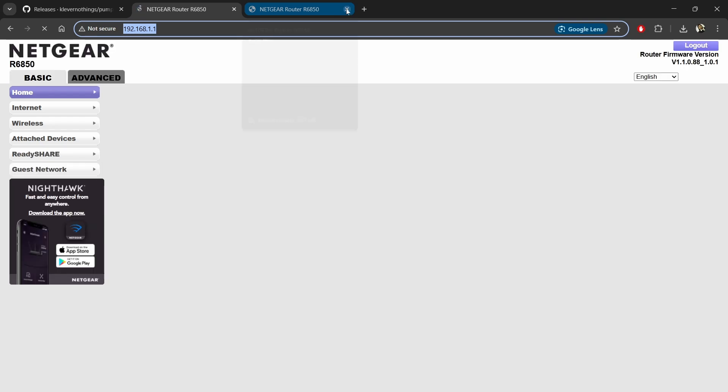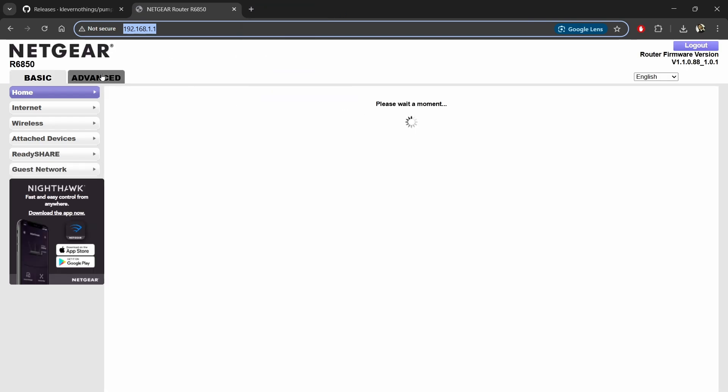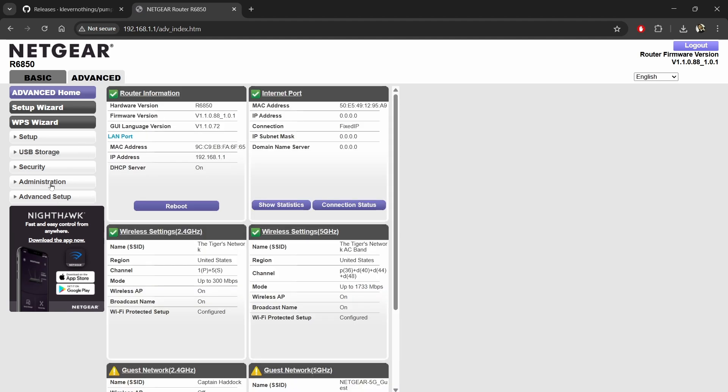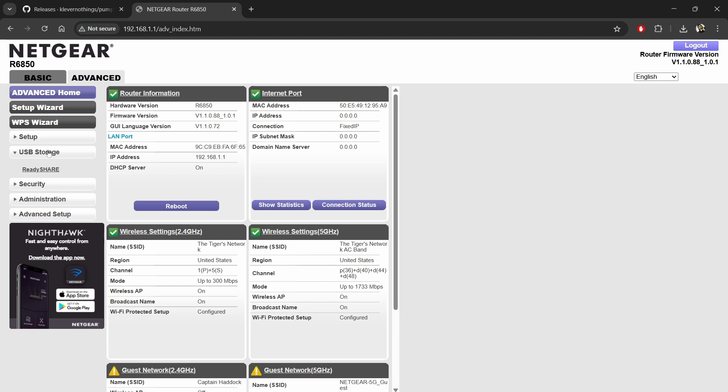Now navigate to the router's home page, which is usually 192.168.1.1, after connecting the router via one of its LAN ports and turning it on.